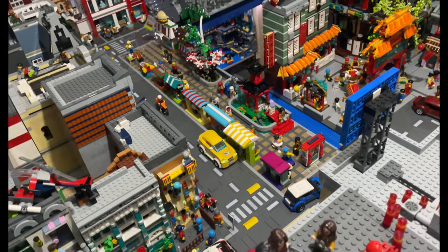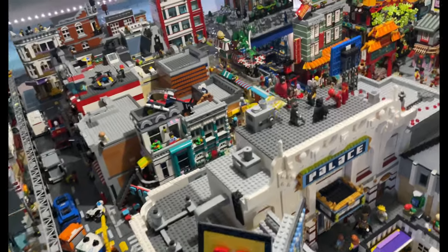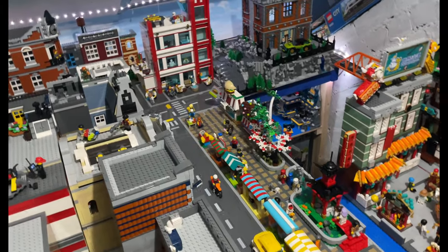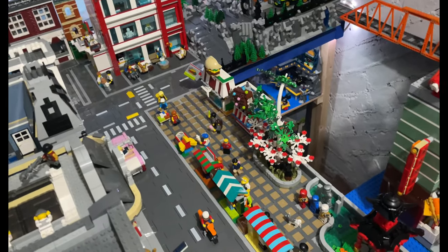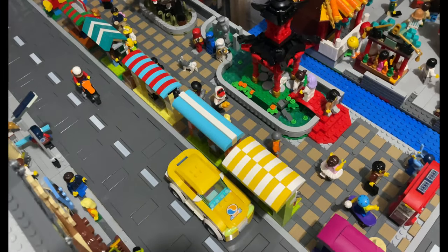I'm just going to try and stretch over because I've got to get over all of these buildings in order to show you - bear with me, I'm not sure if the shadows will be cast or not. There you go, so just from this area.